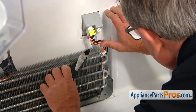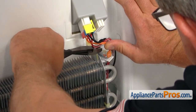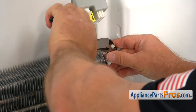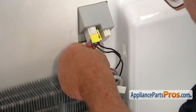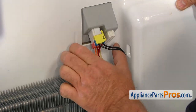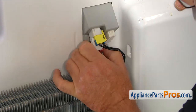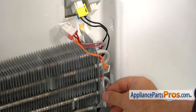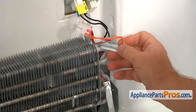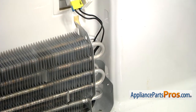I'm going to use side cutters and cut the three zip ties off. Now we need to unplug this plug at the bottom — push the locking tab on the right side and pull it out. Remember how it was: this was at the bottom and that was right here. Now I can remove the old assembly.